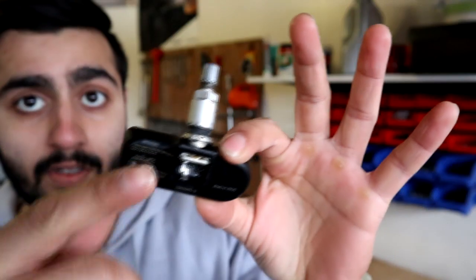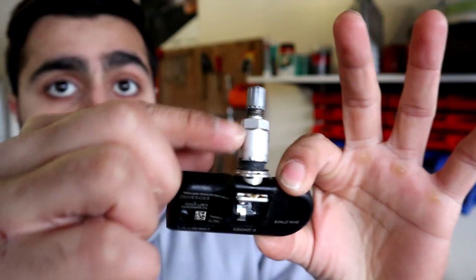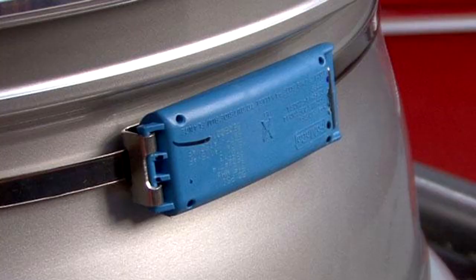It's also good to know that tire sensors don't all look the same — they don't all look like the one I'm showing you here. Some of them have a rubber stem, and some of them are banded. The banded style we don't really use anymore, but that's basically the information I want you guys to know.